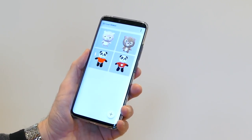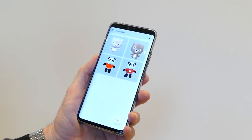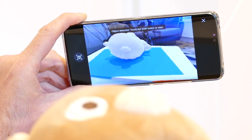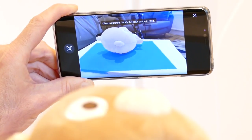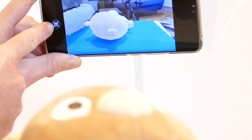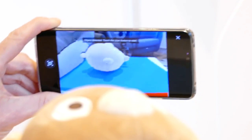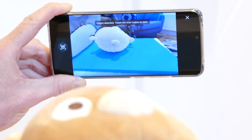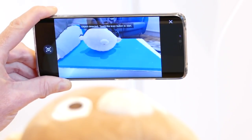Give scanning a try yourself — just hit the plus button to get started. Here's what you should see on screen: the toy sits on top of a blue layer, which indicates that the app has found what you want to scan. It says 'Object detected, touch the scan button to start.' It will flash occasionally if it loses the target, and goes red if you get too close. Ideally, the surface should not be white for better detection.